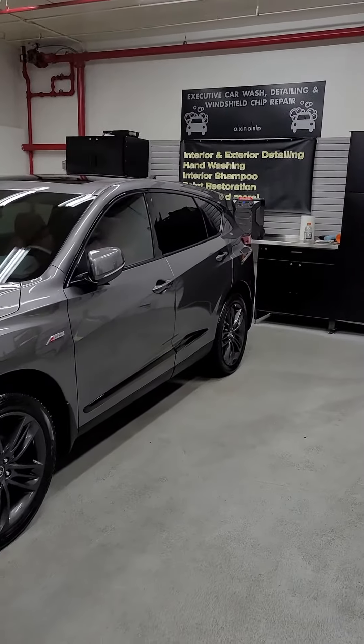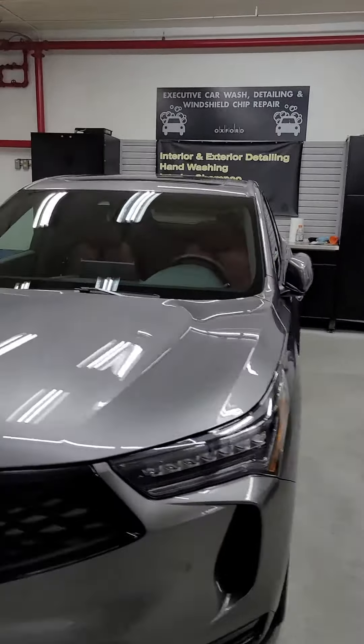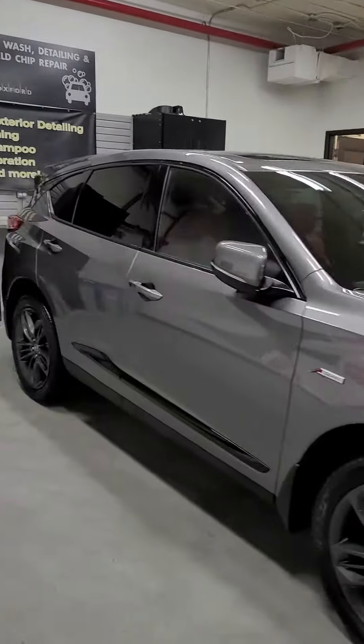Here is the 2022 Acura RDX A-Spec, straight from the dealer to me.